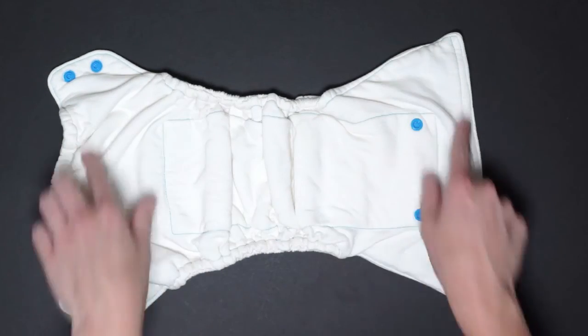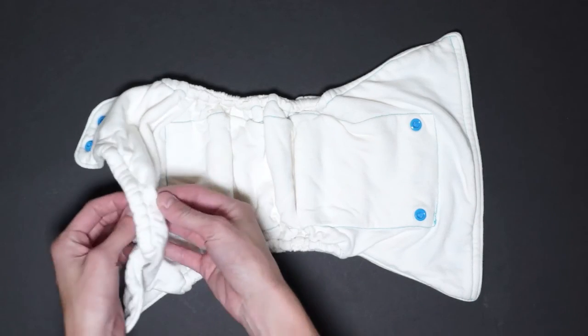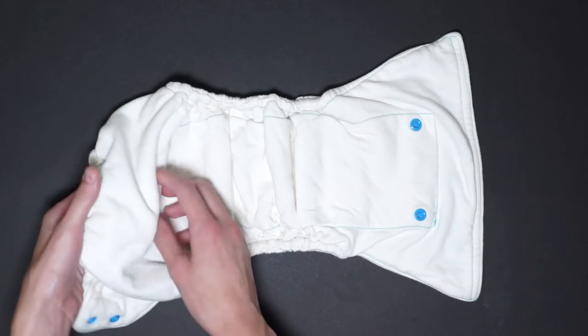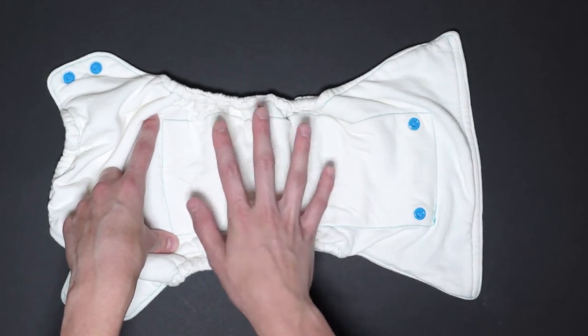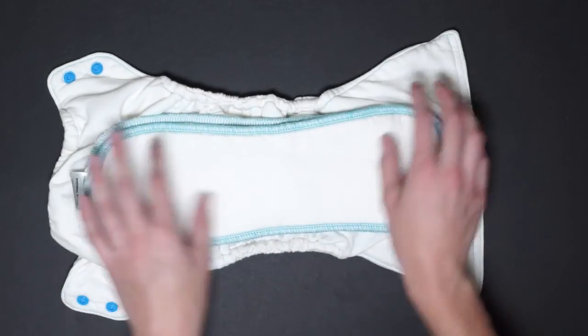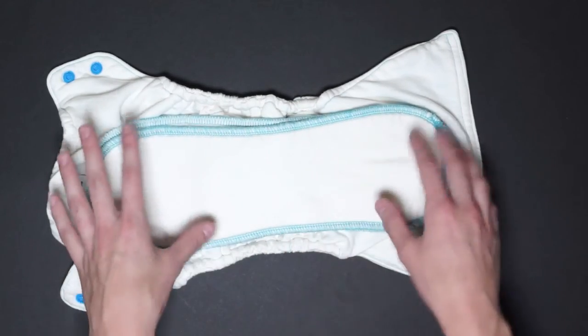Here's how the diaper looks on the outside without the soaker snapped in. There are two layers of the 70% bamboo and 30% cotton, and there's an extra layer here in the wet zone, which means there are three layers of the same type of fabric. If you add in the soakers, then you have 11 layers of absorbency right in the wet zone.